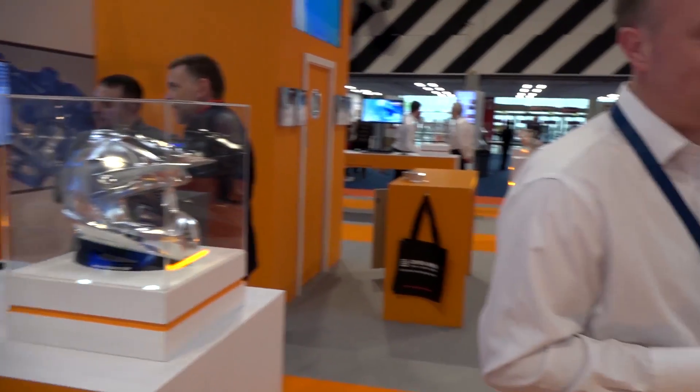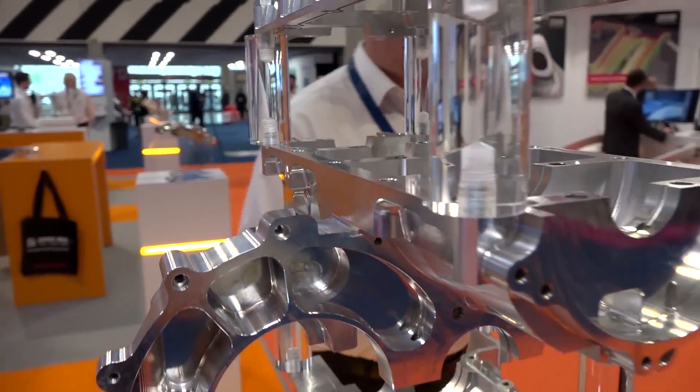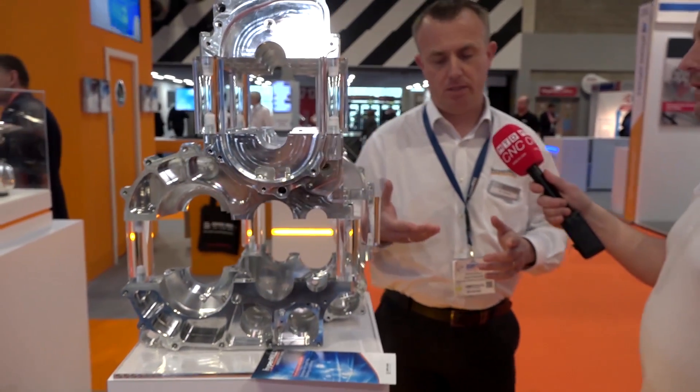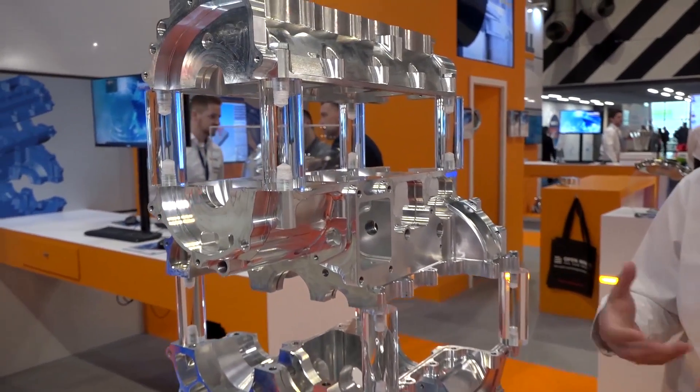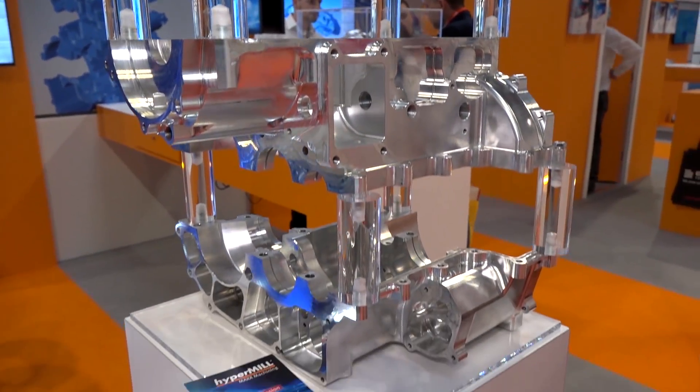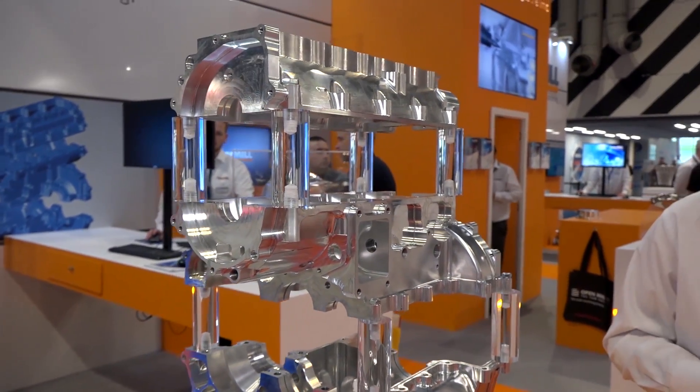This set of three components is part of an engine - for a Mini, developed by V-Tech, one of Open Mind's customers. They're getting 250 horsepower per wheel from that engine, and they use hyperMILL to create these parts. When it comes to engines and manifolds there are porting functions, which handle complex geometry going into undercut. hyperMILL has a dedicated strategy for that - giving the user lots of power while keeping it as simple as possible.